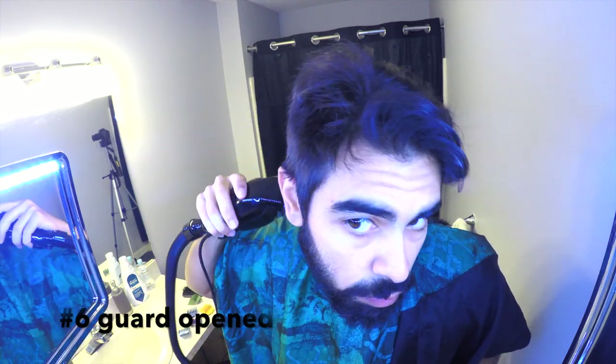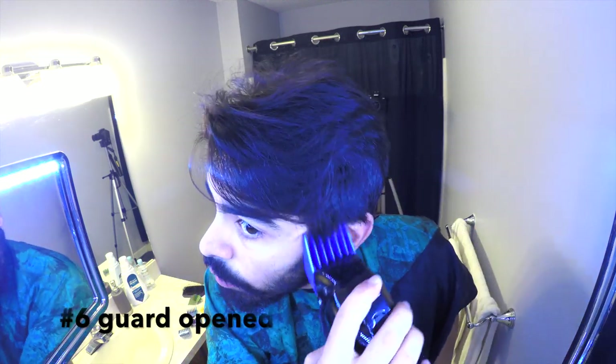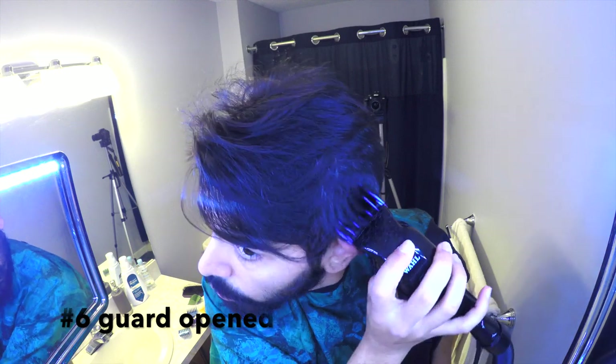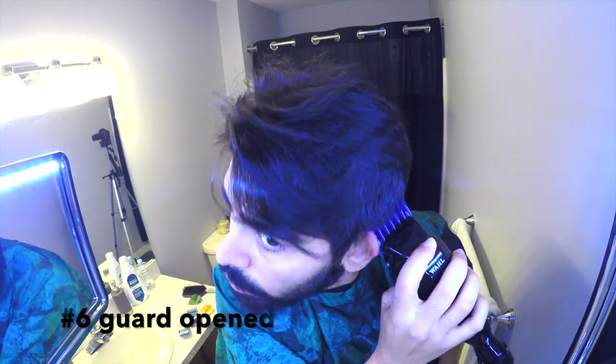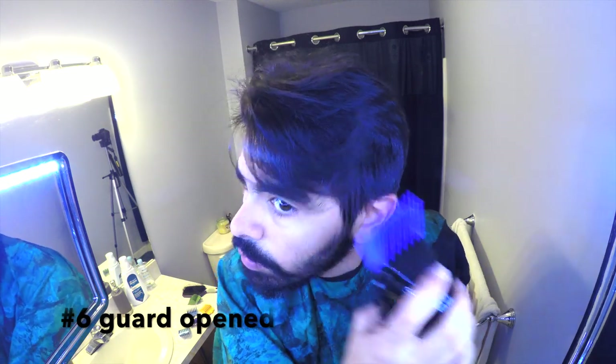I put on the number 6 here, still in the long position, and I'm pretty much just going all along the sides, making sure I stay underneath where I cut the number 8. So I'm going to go pretty high here, just making sure not to go too high past the number 8. You can already see my hair shape sort of forming a little bit. Trust the method — by the end it will be the product that you need.